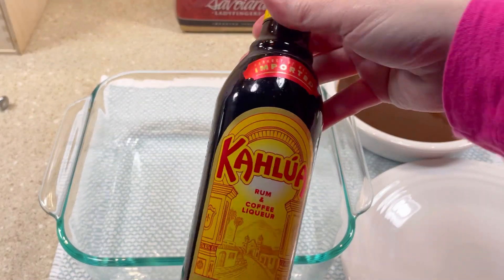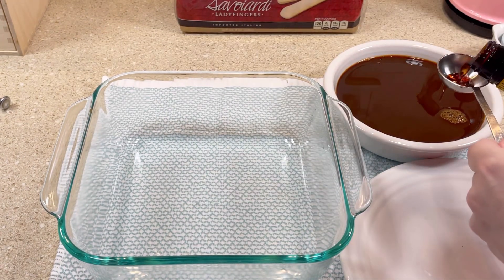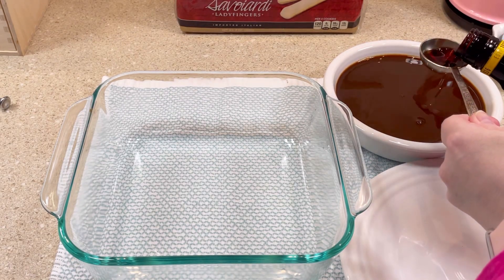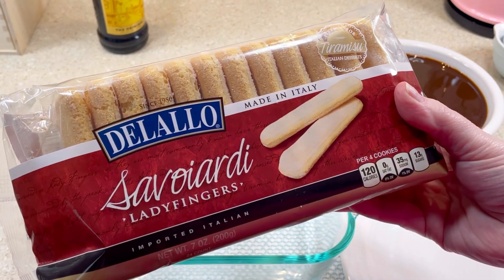Then I added about three tablespoons of Kahlúa, which is a coffee flavored liqueur — this ingredient is completely optional. I opened a seven ounce package of ladyfinger cookies.